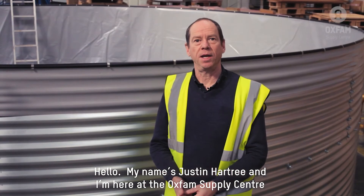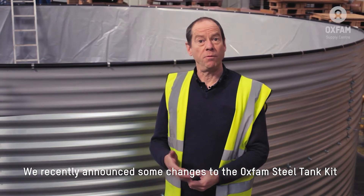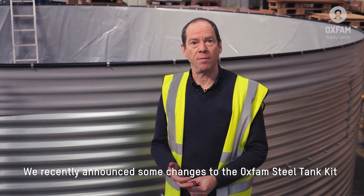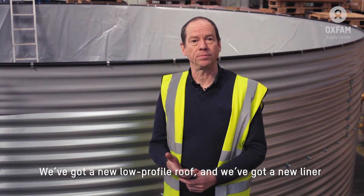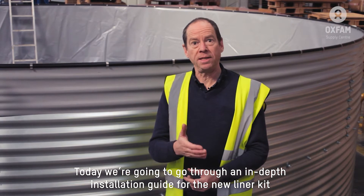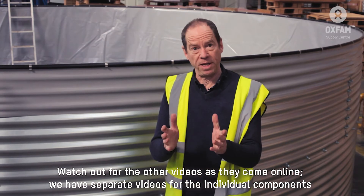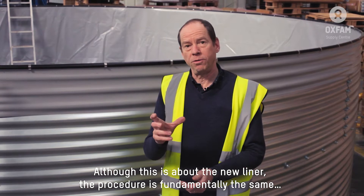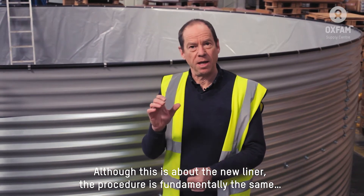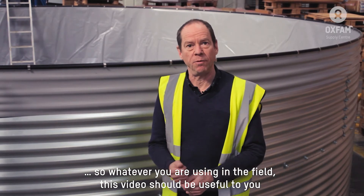Hello, my name is Justin Hartree and I'm here again at the Oxfam Supply Centre. We recently announced some changes to the Oxfam Steel Tank Kit. We've got a new low-profile roof and a new liner. Today we're going to go through an in-depth installation guide for the new liner kit. Watch out for the other videos as they come online, as we've got separate ones for each of the components.